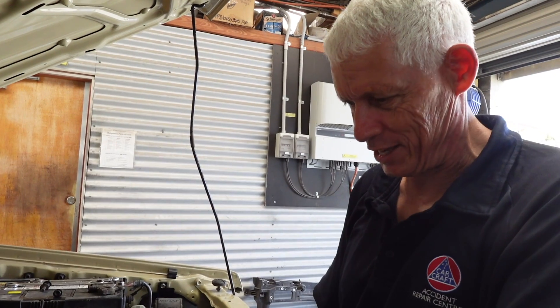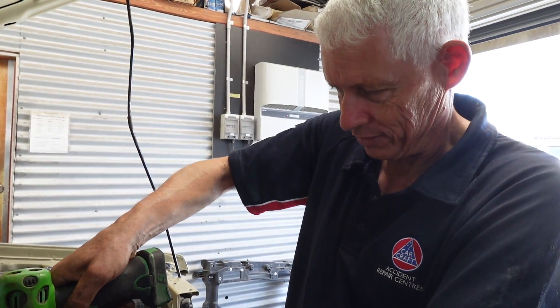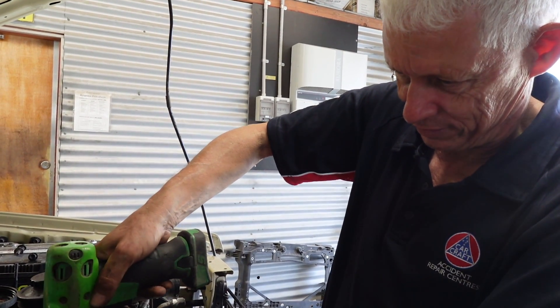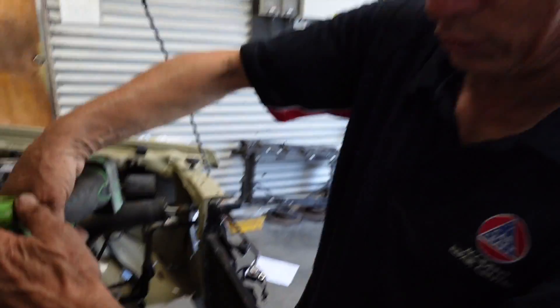We've got three new fan belts going on. The last one is the AC belt, so I've got to get the adjuster all the way off so we can get the belt on, then tension it back up again. Belt on — should only be able to turn it about 180 degrees. Still a bit too loose, so we'll tighten it up.